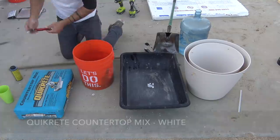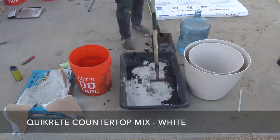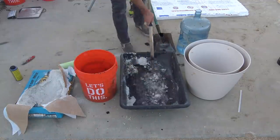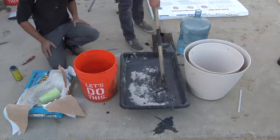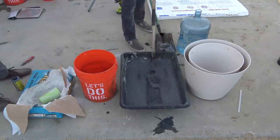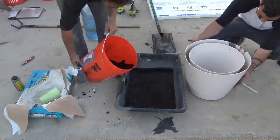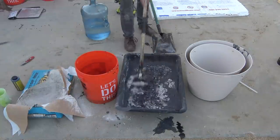I added this pigment to the water and then mixed it into a bag of white Kwikrete countertop mix. We filled the planter about one third of the way full, then mixed a second batch — this time using some of the blackened pigmented water and also some clean water so this next layer of concrete would be a little bit lighter in color.